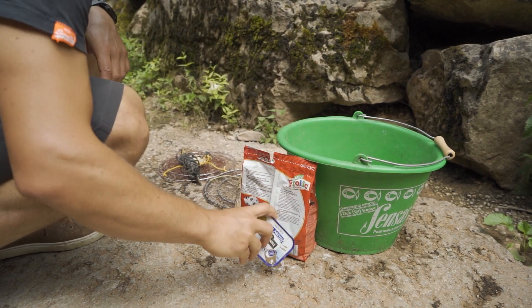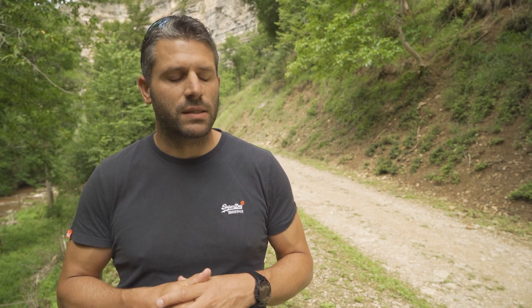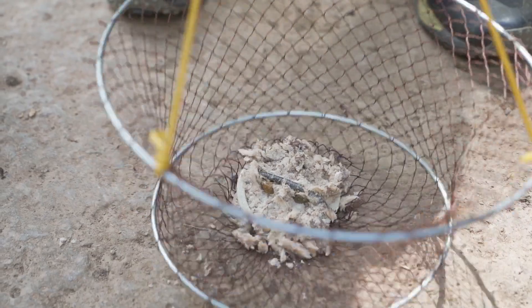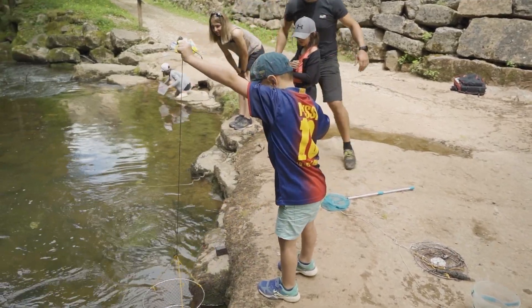We chose bait such as sardines or dog kibble, but any carnivorous bait will work to attract the crayfish. We place the bait at the bottom of the balance. There is a small dedicated placement — a little circle — then we take our balance, take our cord, and we will then lower it into the river where you are fishing.